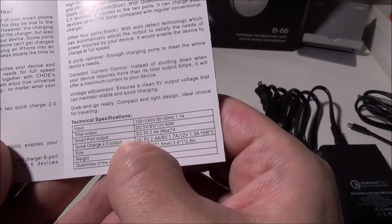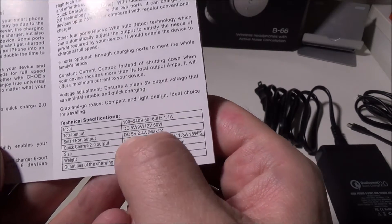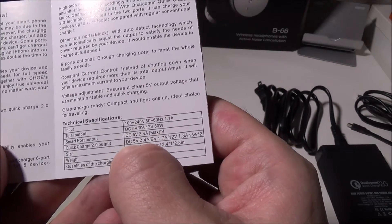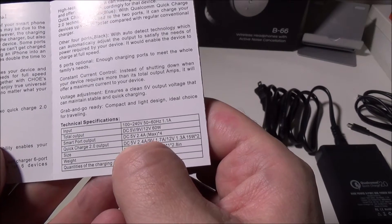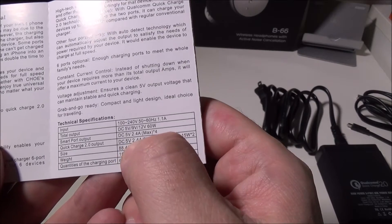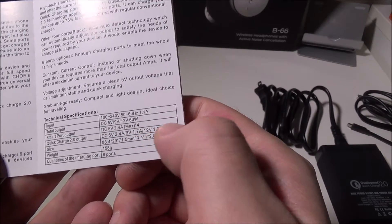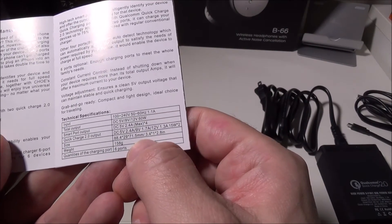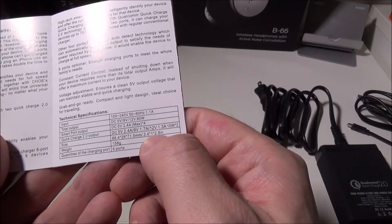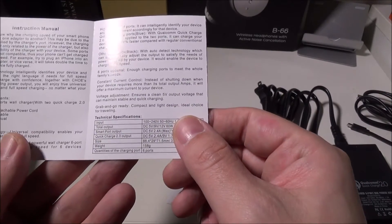The SmartPorts — the four on the top — have a max output of 5 volts, 2.4 amps. The two Quick Charge 2.0 outputs have 5 volts at 2.4 amps, 9 volts at 1.7 amps, and 12 volts at 1.3 amps, for 15 watts each. The size is 3.4 by 1 inch by 2.8 inches, and it only weighs 158 grams.